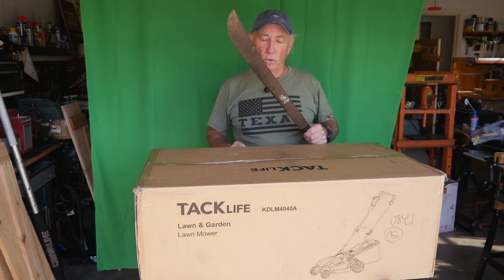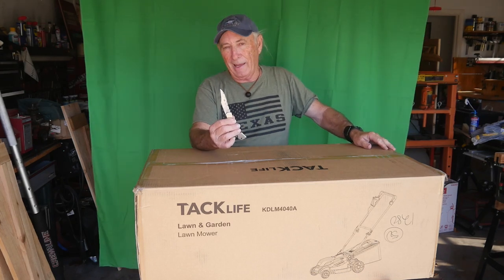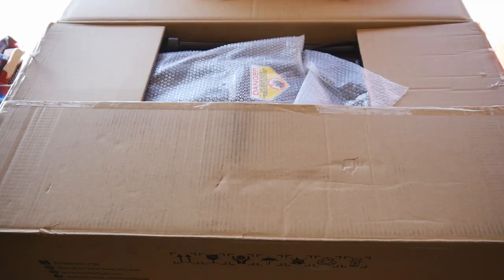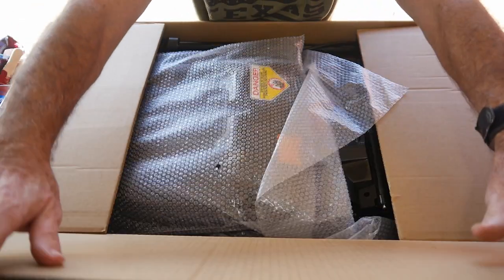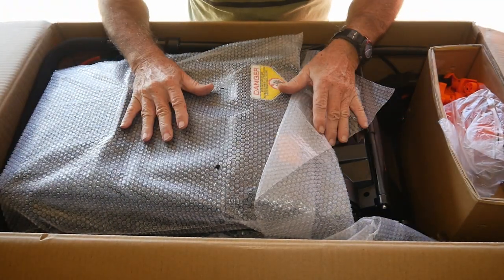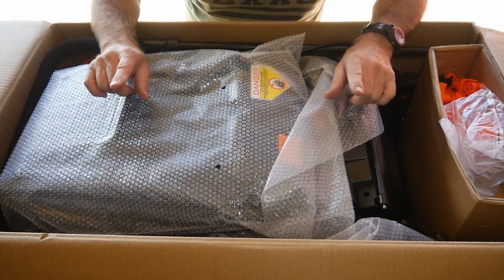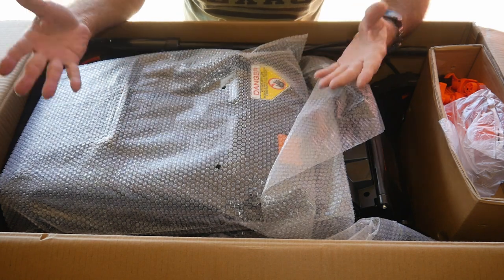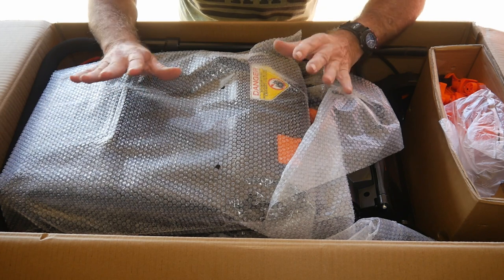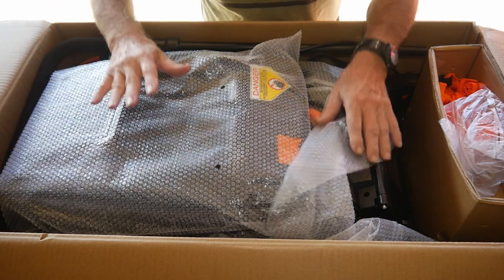I've got a pocket knife here somewhere. I am so excited about this — I can't wait to get this open. This is really a modern deal with this electric lawnmower. Wow, look at the packaging — nicely bubble packed. Everything I've received from Tacklife so far has been packed very well. I can't wait to get into the features and some of the really cool things about this lawnmower that really surprised me.